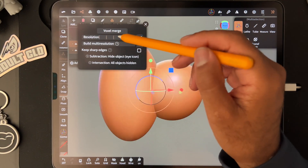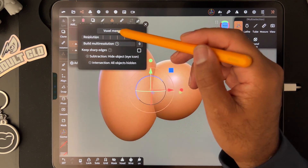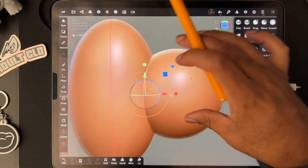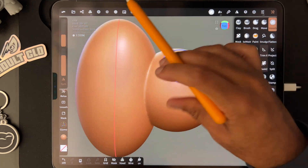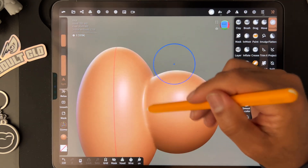We go voxel remesh at 200, and you can see that they are now one piece. You can now smooth them together as a single piece.